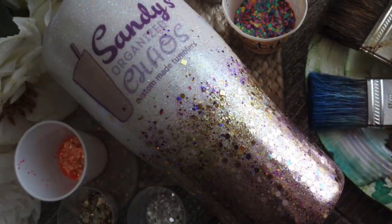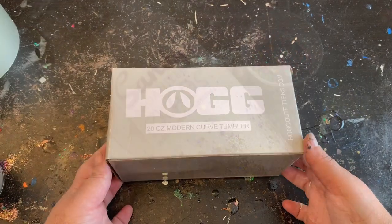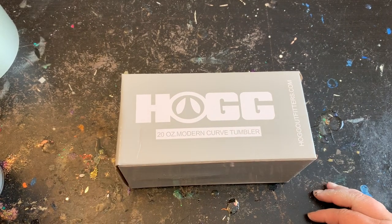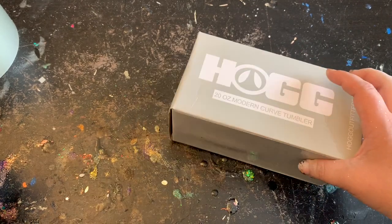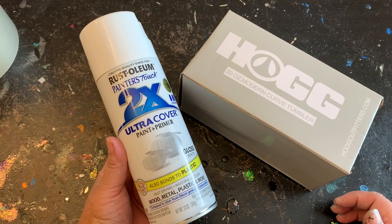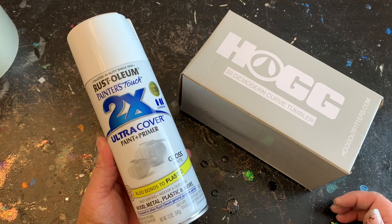Today I'll be using this HOG 20-ounce modern curve tumbler that I purchased through Stainless Depot, but please feel free to use any type of tumbler you have on hand. I'm going to prep that tumbler and paint it with this two-times ultra cover paint primer from Rust-Oleum, and then we'll be ready to move on to the next step.